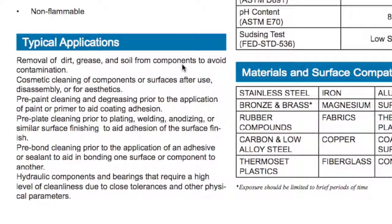Now let's talk about the typical applications of Marine Clean: removal of dirt, grease, and soil from components to avoid contamination, and cosmetic cleaning of components or surfaces after use and disassembly.